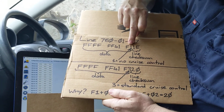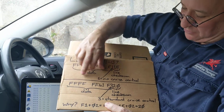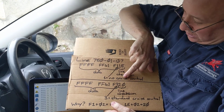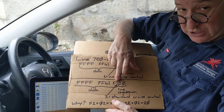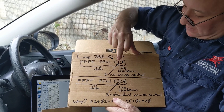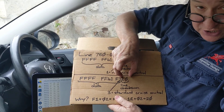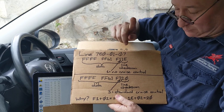What you need to do is change that '1' to a '3', which means you're adding two to the data section. You also have to add two to the checksum section. So F1 plus 2 is F3.